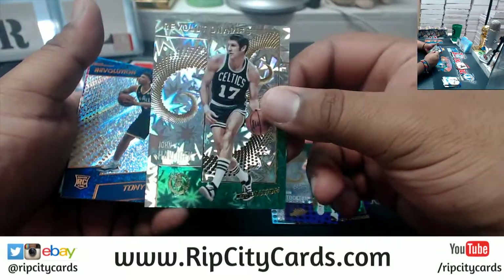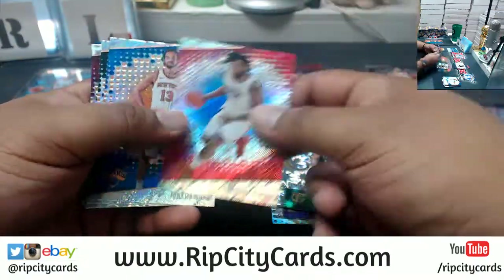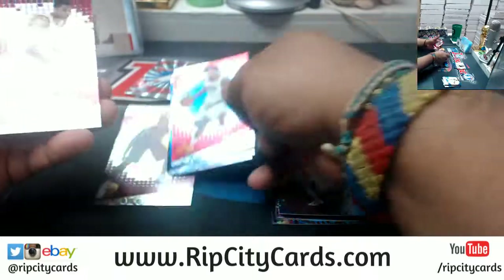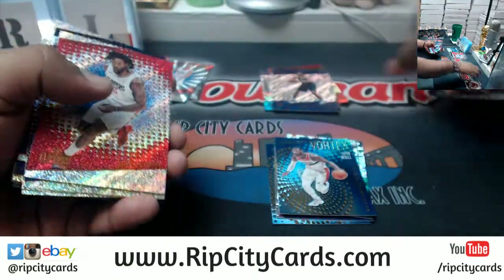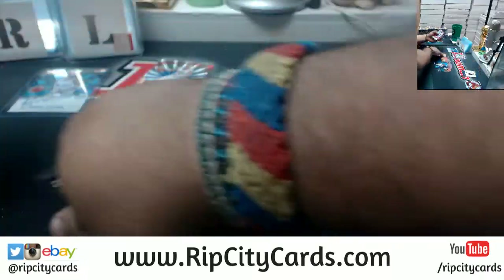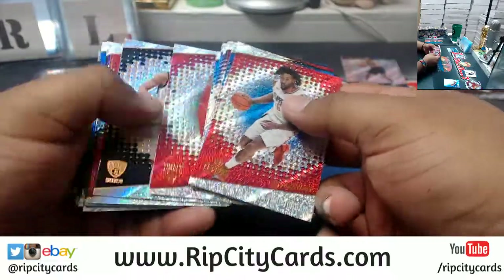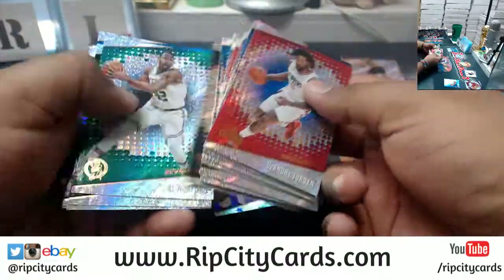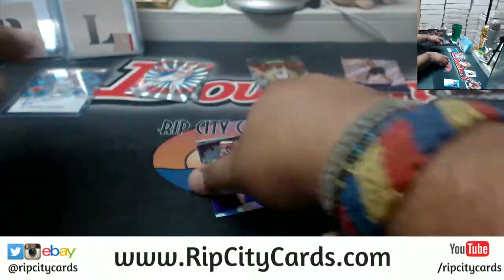The impact for John Havlicek of the Celtics. All right, let me do a little something here. These are the base set and then there's the astral variation — I want to keep everything separate.